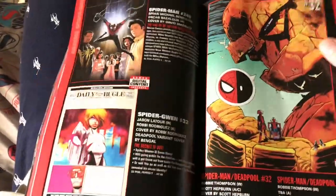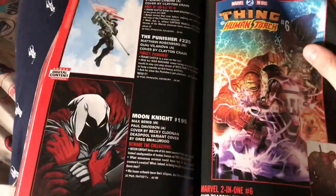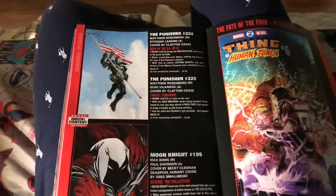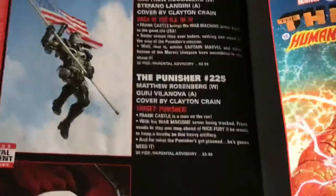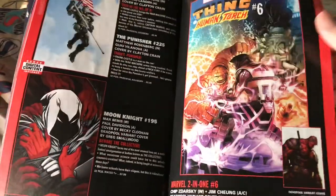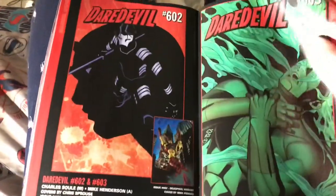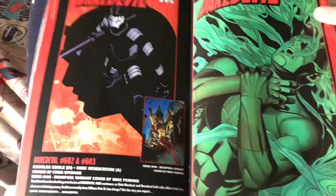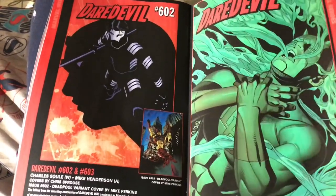Spectacular Spider-Man — they always have dope covers but the insides are always filled with SJW garbage. I don't care about Scarlet Spider — maybe I'll pick it up in trade. I like Scarlet Spider but I just don't trust any of the Marvel books, you know what I mean? Punisher War Machine — that's an awesome cover, definitely can't wait to pick that up, I've been keeping up with that. Human Torch and the Thing has been great, so pick that one up.